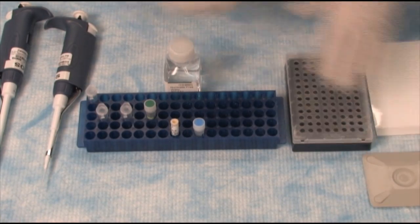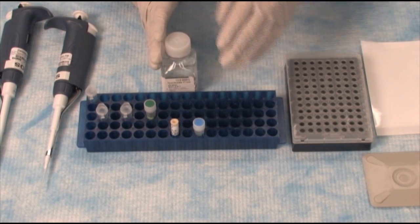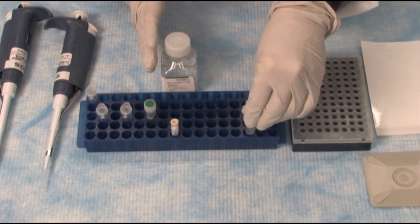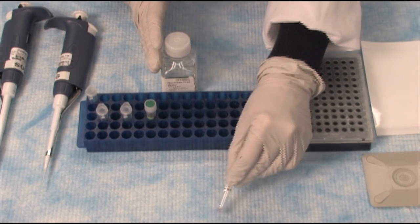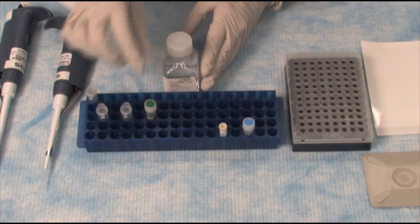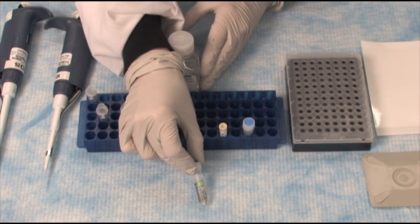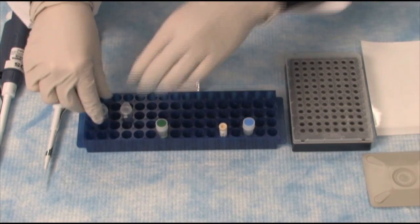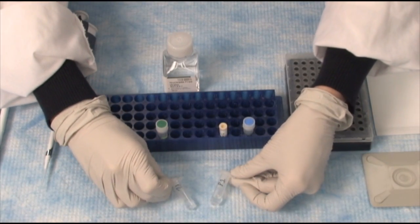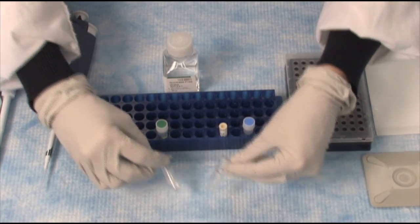In addition, for the reagents, if you're doing a Taqman experiment, you will require the Taqman Fast Advanced Master Mix and a Taqman Gene Expression Assay. SYBR experiments will require the SYBR Green Master Mix and two primers, which I've designated Primer 1 and Primer 2, P1 and P2.